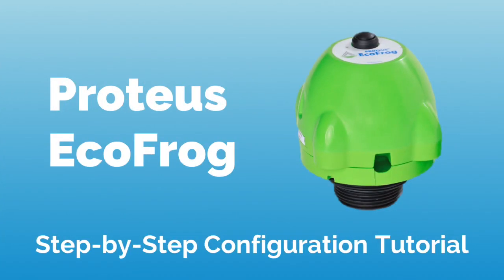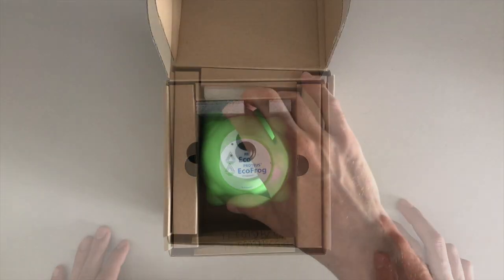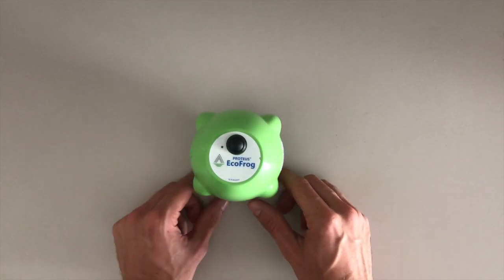Hello and welcome to the step-by-step configuration tutorial of the Proteos EchoFrog, which measures the level of your tank and displays valuable information in a web application.